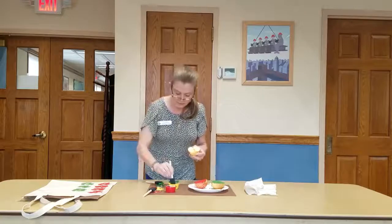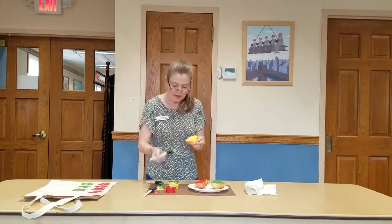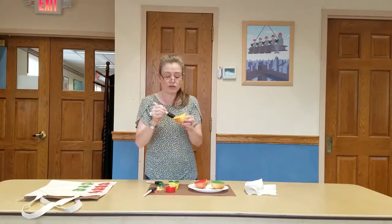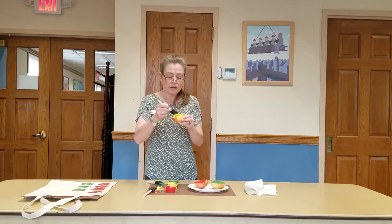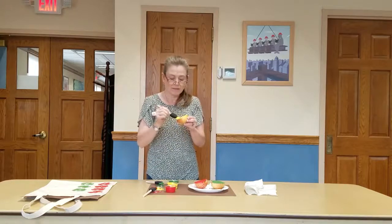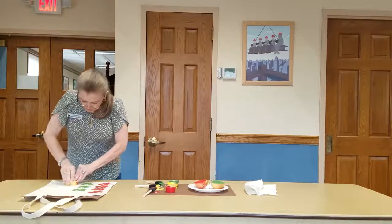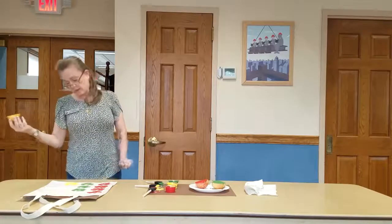I'm going to wipe that green paint off my hand because I don't want to get it on the yellow apple. So I have my last one — I'm going to blot it. Now we're going to do yellow. This apple doesn't have a stem but we can always paint a stem on afterwards. I'm going to paint this apple with yellow. Wiggle it around — oh, that one came almost completely covered!